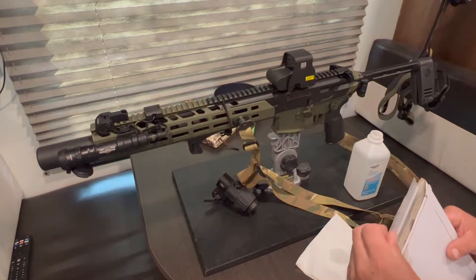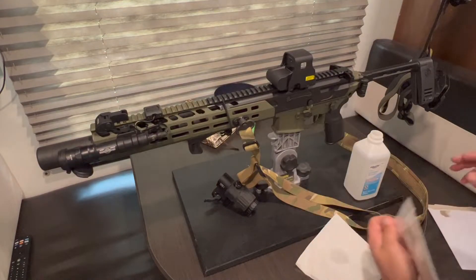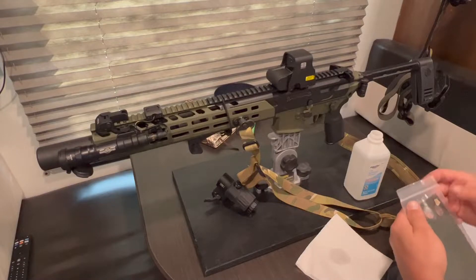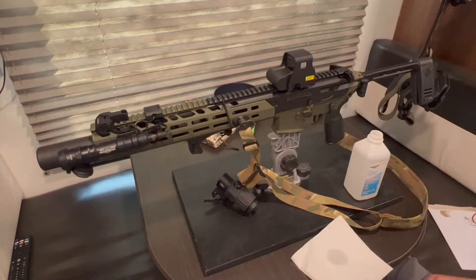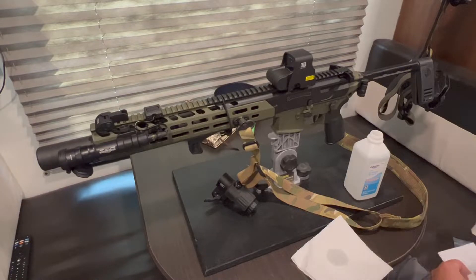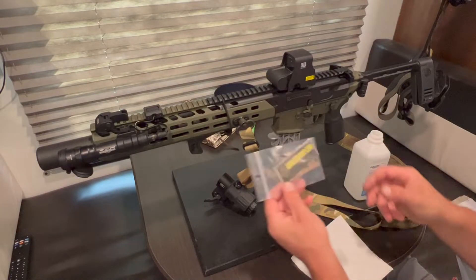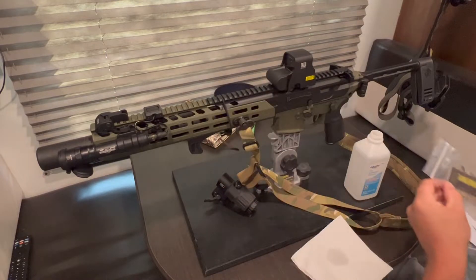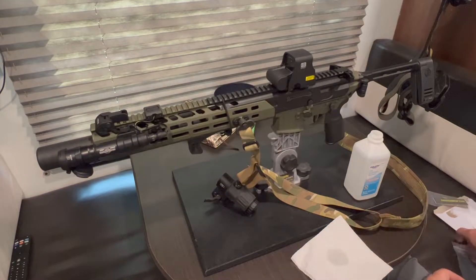I posted a picture somewhere and a guy was like, man, you should have got that green of EOTech. And I was like, I guarantee that there's one company out there that has something to cover it without having to actually paint it. And I found them — Ranger Wraps. So I'm gonna try it out.